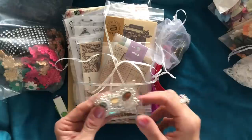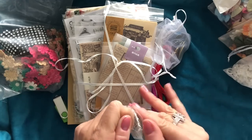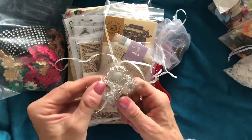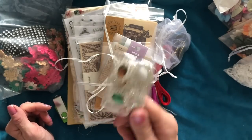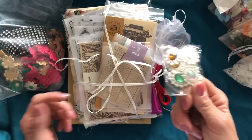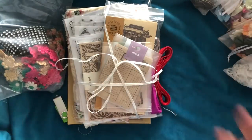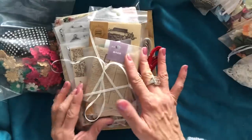Then you are going to get a packet of gemstones. Again the packet of gemstones is going to be varying colours, so the colours in my pack are not necessarily the colours you're going to get in your pack. I can't guarantee what colours you're going to get, because although I've sourced all these things to put these packs together, I had to buy them as I could get hold of them, so they're not necessarily going to be the same things.